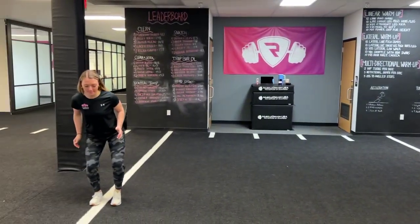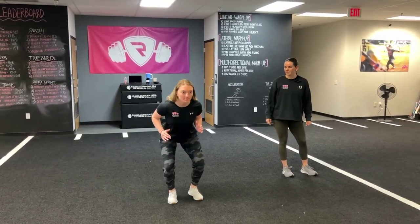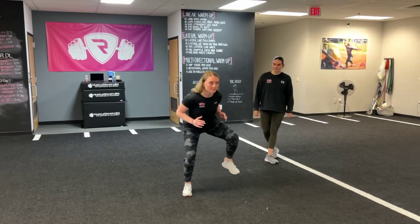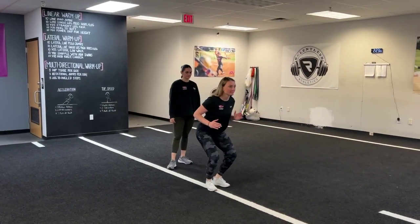Go ahead, Coach Morgan. Good, nice job. Notice how she's even picking up her toe, driving that knee up. She is actively pushing off the outside leg. Great job, Morgan.